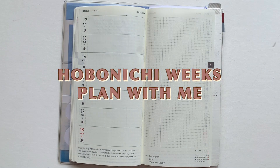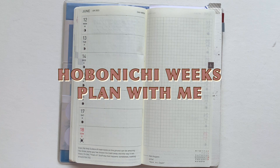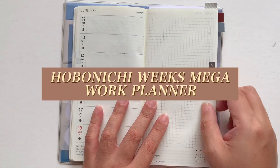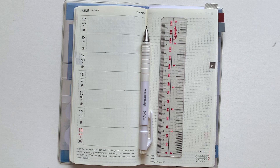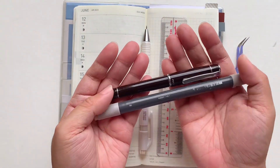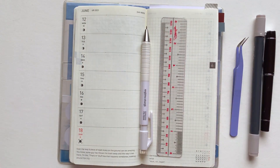Hello everyone, welcome back to my channel. If you're new here, hi, my name is Polina, and today we have a plan with me in my Hobonichi Weeks Mega. It's been a while since my last upload, but hopefully I'll get back into it and I'll explain more in another video. But first, let's go through the materials we'll be using for today, and stay until the end of the video where I show you the page anatomy.